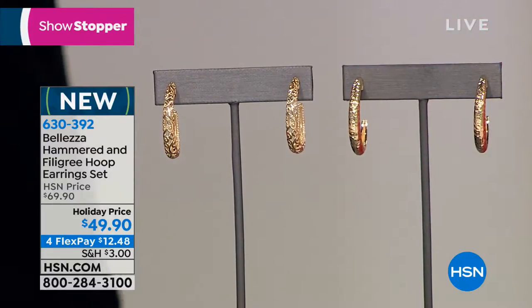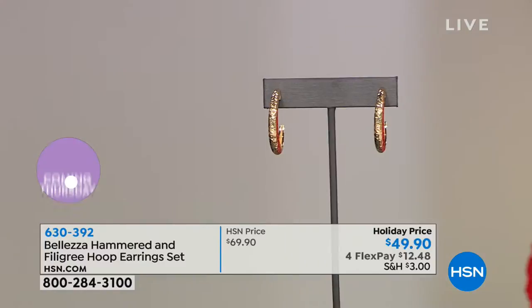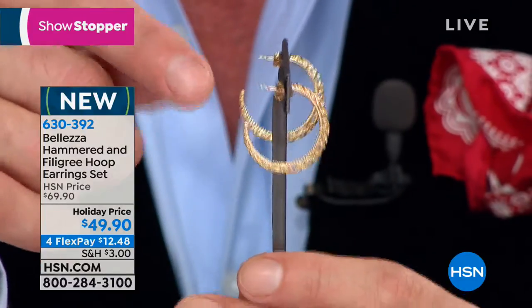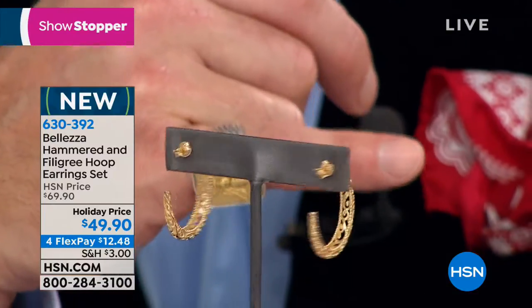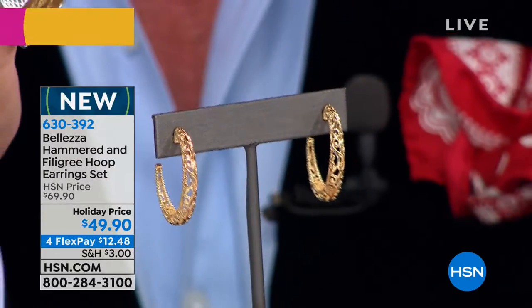I'm going to start with the filigree. I have it now in my hands — I just had to have that earring closer to me because the workmanship involved in the filigree is so beautiful. These happen to be crafted in Turkey, and our earrings are known for how lightweight and beautifully crafted they are. I want to show you up close the beautiful curvature, and from behind the detail of that amazing filigree work — all the way around you get that incredible craftsmanship you'd expect in a fine pair of solid gold earrings.